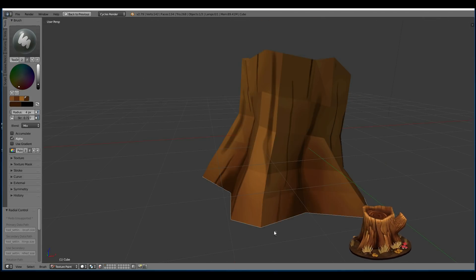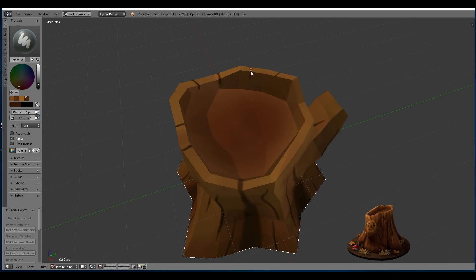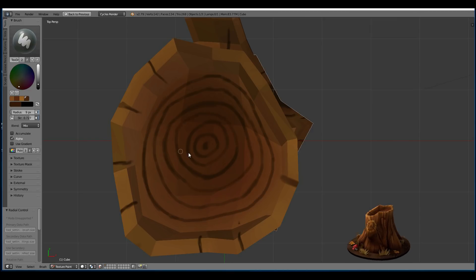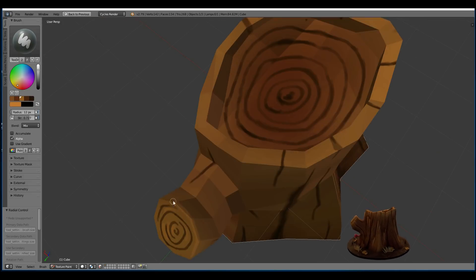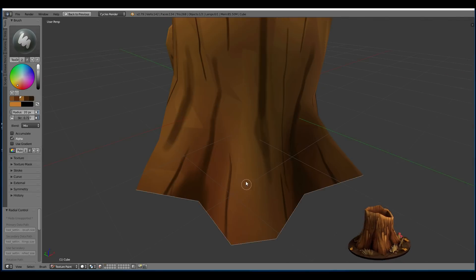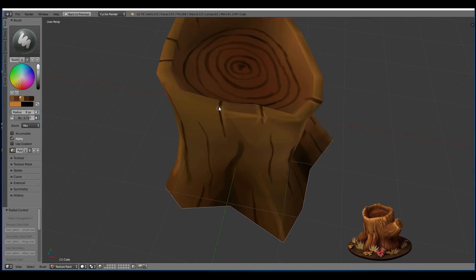I was being fairly experimental but trying to get some base colours down to start off with for different shades of the wood, then went to a dark colour for the grooves, and then over to a light colour for the highlights.